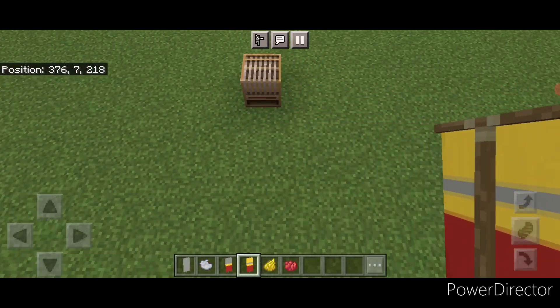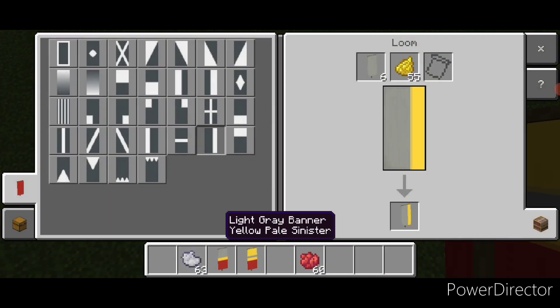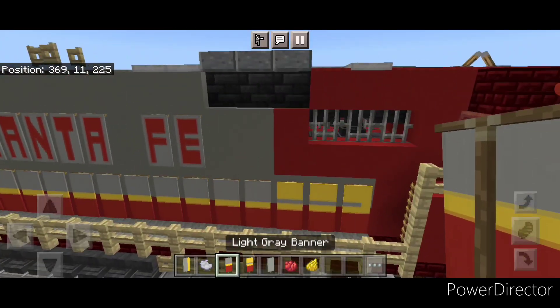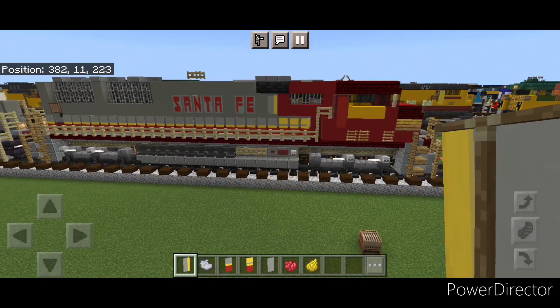We're going to have one more banner to make. Come back into a loom with a light gray banner and yellow dye and just put a vertical on the right hand side. This one with the vertical on it goes right here. We can't put one on the other side because of the stained glass panes where that blower is. So that's all the banner work.